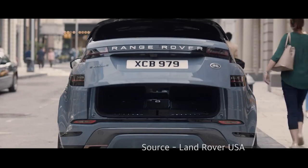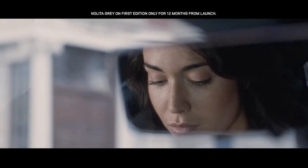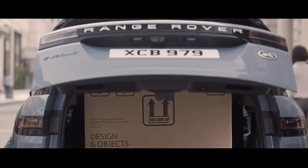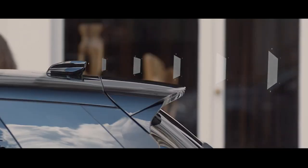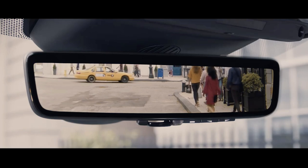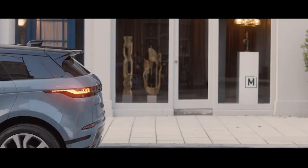The ClearSight Room Mirror was first applied to the new Range Rover Evoque, which received a full change among a number of Land Rover models. The video shows that when you put bulky baggage in the trunk space of the new Range Rover Evoque, you can see the back of the vehicle through the camera built into the shark antenna. You can see the rear view that cannot be seen with a normal room mirror by simply pulling the lever under the room mirror.